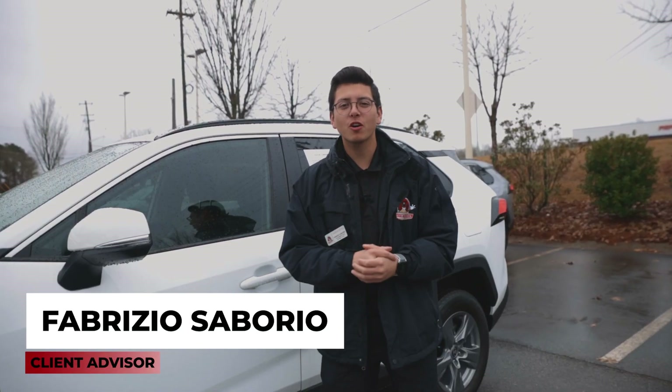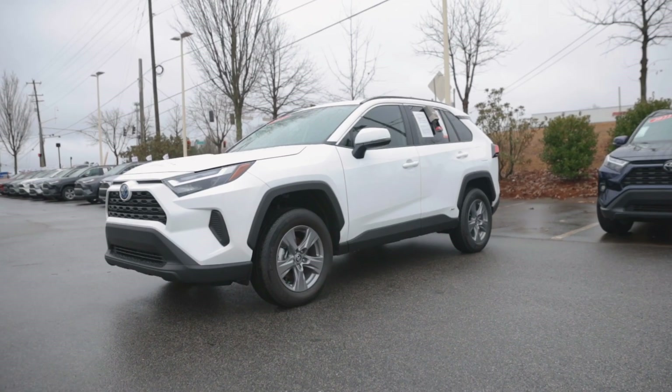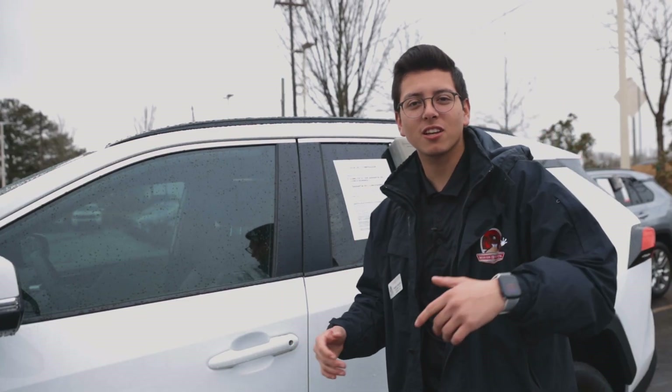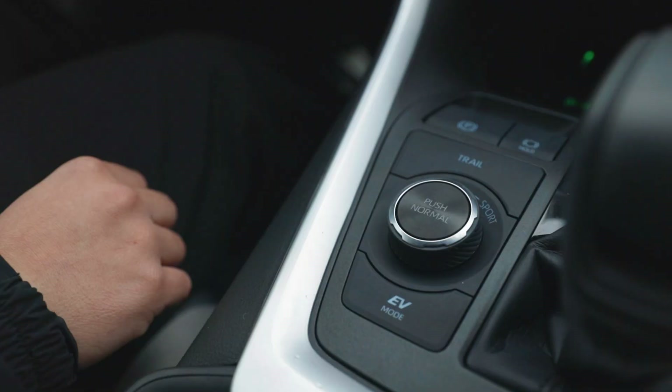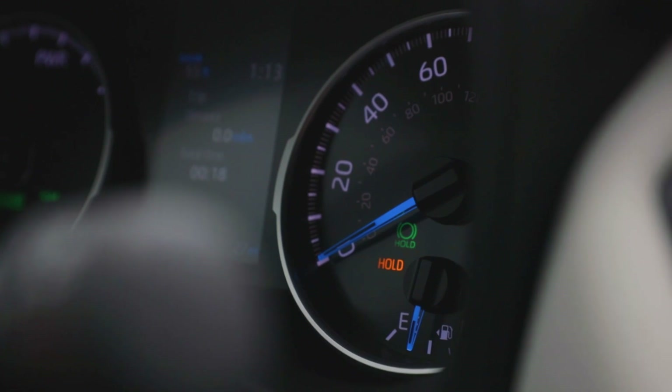Hey guys, Fabrizio here at Beaver Toyota coming at you with some Car Tips Tuesday. There's a brake button inside this vehicle right next to the electric brake. When you press it down, the car will actually hold the brake for you whenever you're at a stop sign or a stoplight.